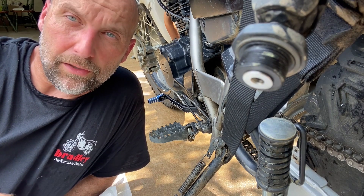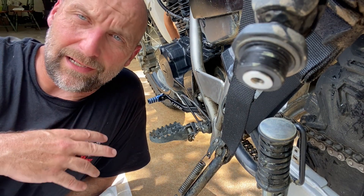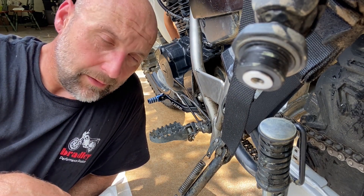It's still stupid hot here in Arkansas so excuse the sweat. I watered down my driveway in an attempt to try to make it a little bit cooler out here and it just hasn't worked yet.